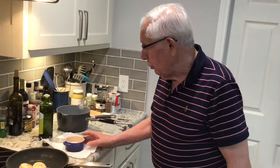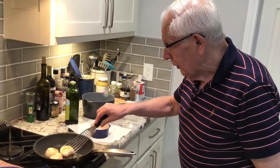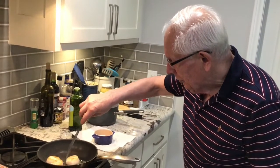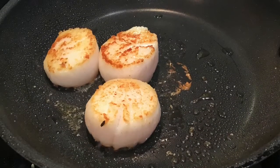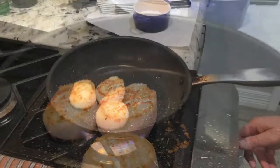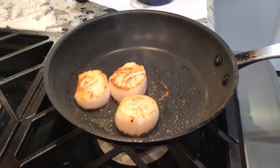You just take it out from the shell, clean it up, and you can eat it — put a little lemon juice around, some salt, and you have a wonderful lunch or dinner or breakfast. They are going nice. The scallops are done — it's not overcooked — take it out from the pan.